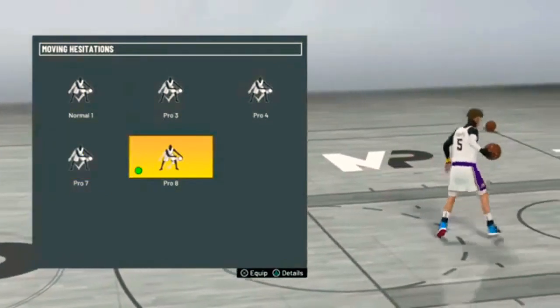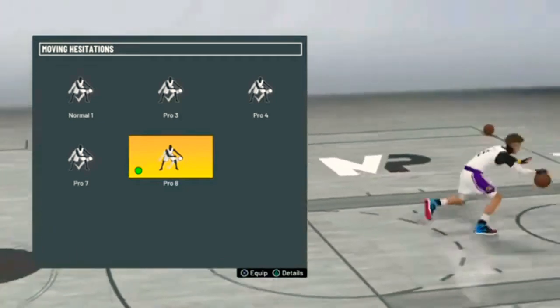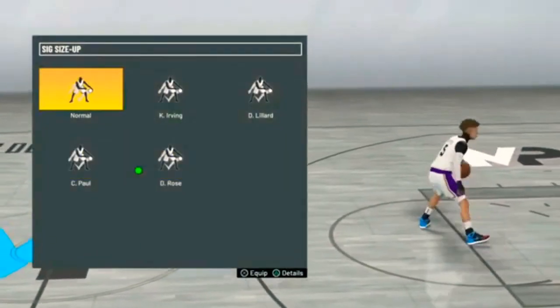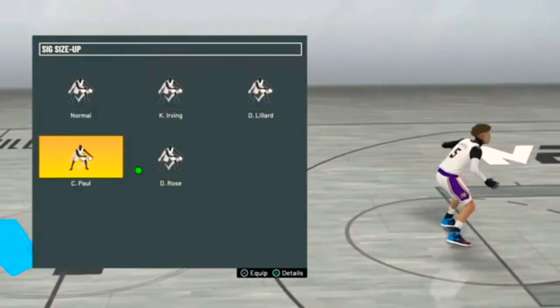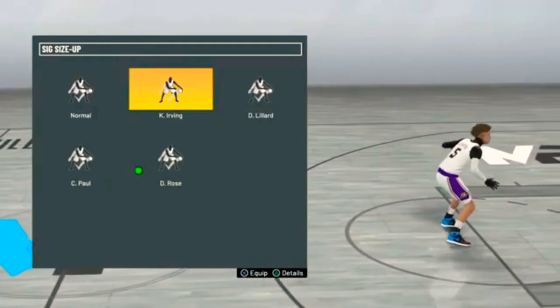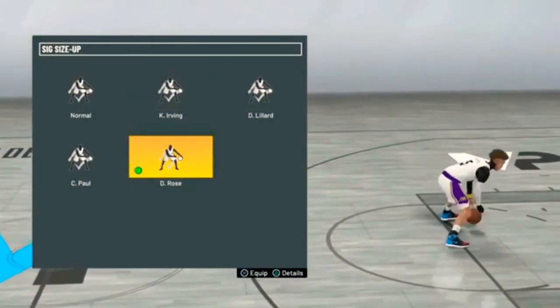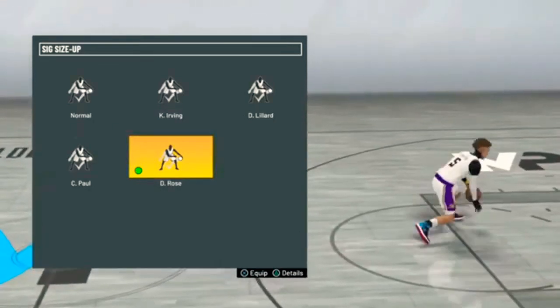Moving hesitations, I go with Pro 8 — because of that Della's move right there. Those moves are so clean when you curry slide off of it. Signature size up, I use D-Rose. It really don't matter to me to be honest — D-Rose, Kyrie, Giannis is a good one I heard. These I really don't use much, so just put on D-Rose or whatever you feel comfortable with.